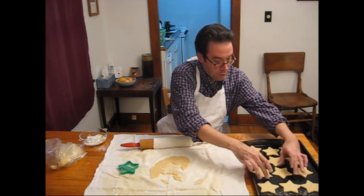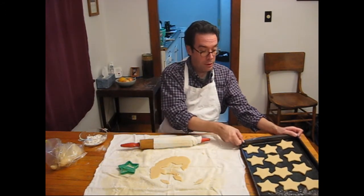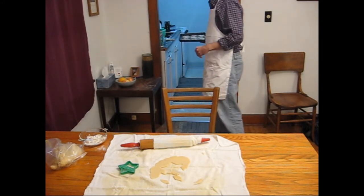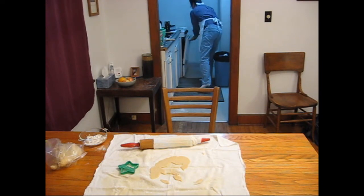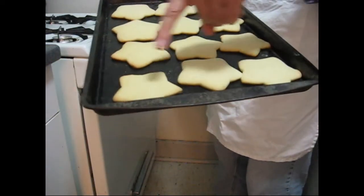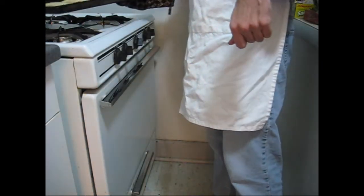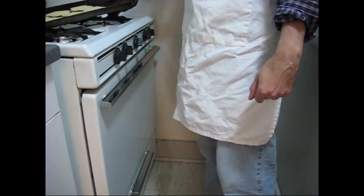A dozen stars on the cookie sheet. Now into a 325 oven for seven minutes, no longer. Of course, oven times are going to vary — I've got an oven that runs hot. Seven minutes, no longer. They may appear underdone, but if you see the slightest bit of brown on any of the edges, that means they're probably a little bit too done. So let them finish on the pan. That's one of the most important steps in the whole cookie baking process — pulling your cookies out early and letting them finish on the pan.